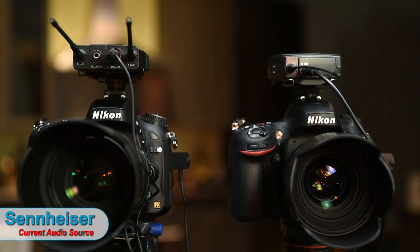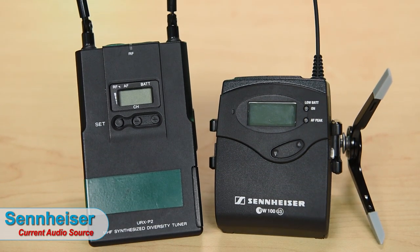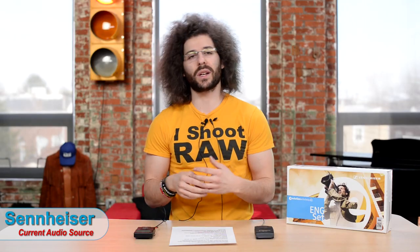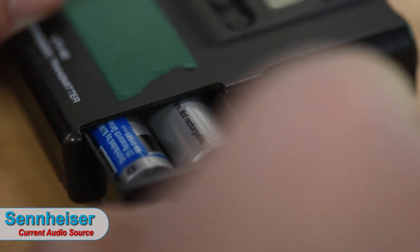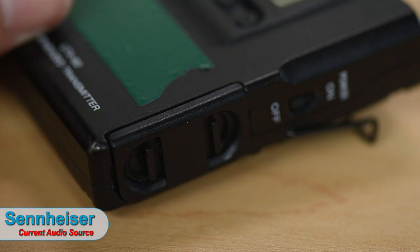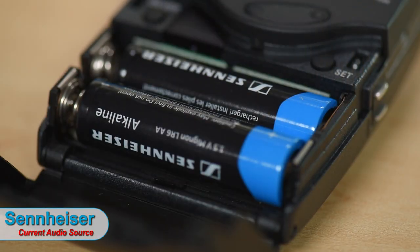The Sennheiser and Sony transmitters are basically the same size, but the camera receivers are smaller on the Sennheiser side — a definite advantage. For batteries, they both take two AAs and last six to eight hours; rechargeables are available for both. The Sony has a door on the side that pops out, which is one extra thing that could potentially break. On the Sennheiser you simply flip the front panel open, swap the batteries, and close it.